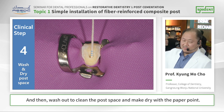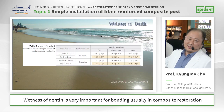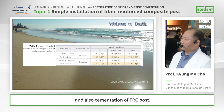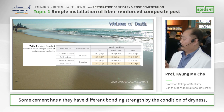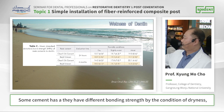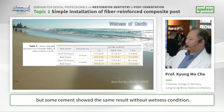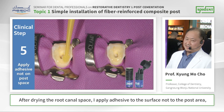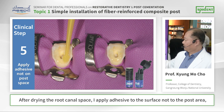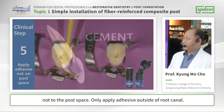Then wash and clean the post space and make it dry with paper points. Wetness of dentin is very important for bonding. Some cements show different results depending on the dryness condition, but some cements show the same result regardless of wetness condition. After drying the root canal space, I will apply adhesive to the surface — not to the post space, only to the outside of the root canal.